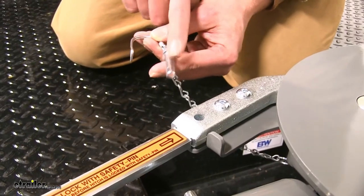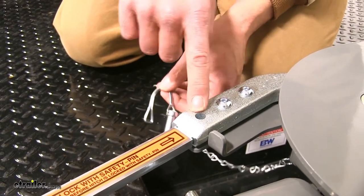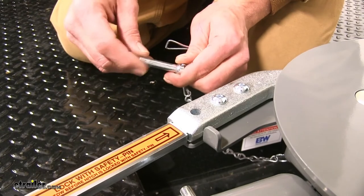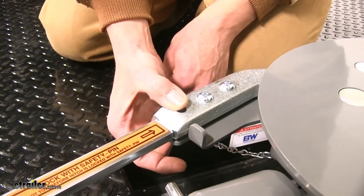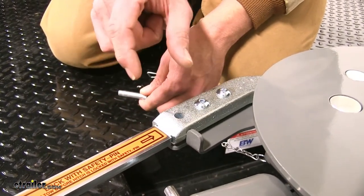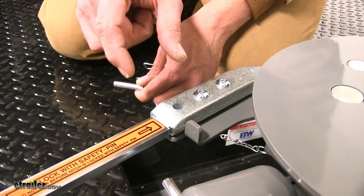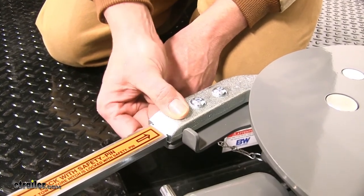For additional security, you can replace the handle locking pin with a standard lock. You'll want to use a 5/16-inch diameter shank. It will need to be at least 1 and 1/4 inches deep and at least 3/4 of an inch wide, so the opening should be at least 3/4 of an inch and at least 1 and 1/4 inches tall to make the connection.